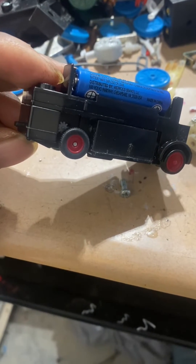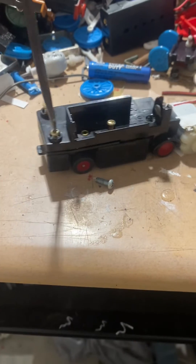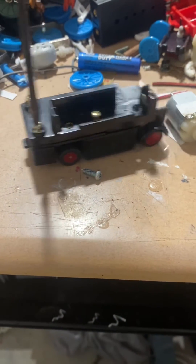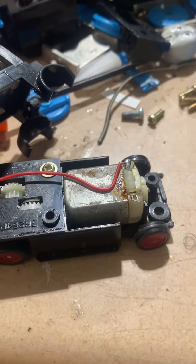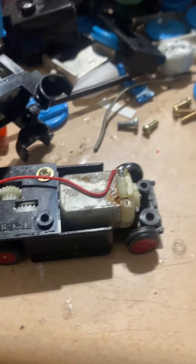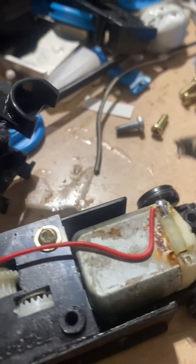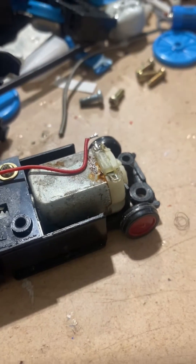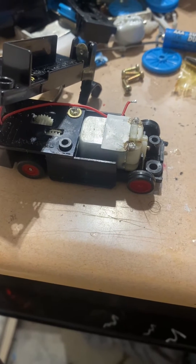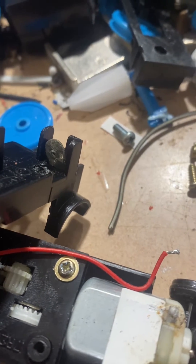Definitely need a replacement. Definitely need a new motor. We're also going to do something about that battery terminal as well.